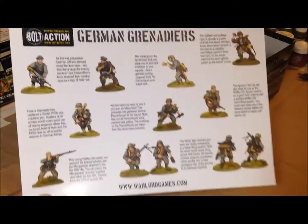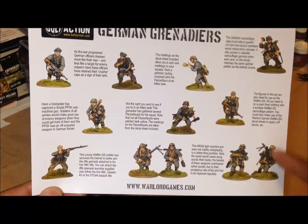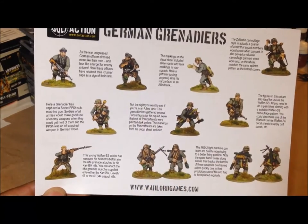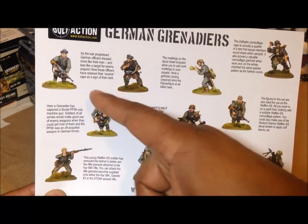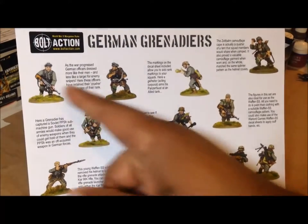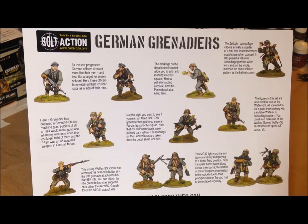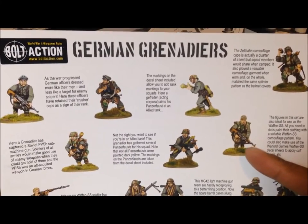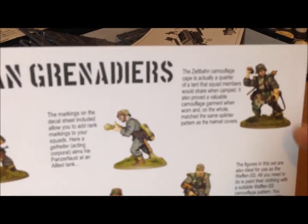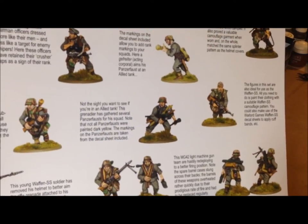Now if you look at this card, there's one, two, three, four, five, six, seven, eight, nine, ten, eleven — well, two are the same, but basically there's ten figures already assembled here, so if you just did these same figures you could get ten. There's only twelve on the sprue. You've got two officers, a young Waffen SS panzer folks guy, another figure that looks like he has tank grenades, another Waffen SS, the Zeltbahn camouflage, and your MG 42 with his loader.